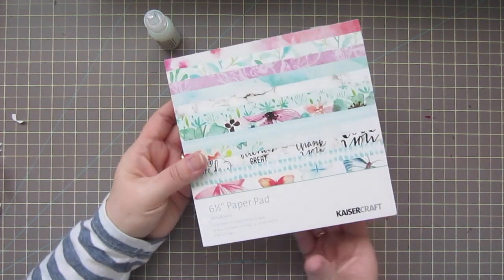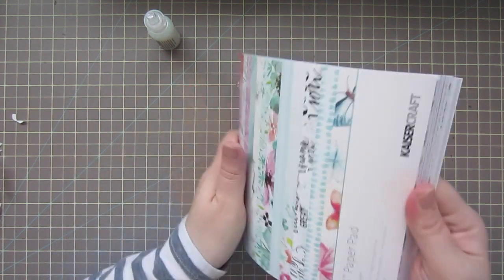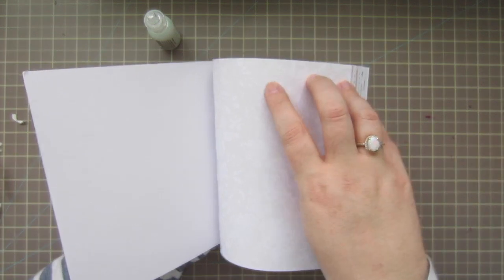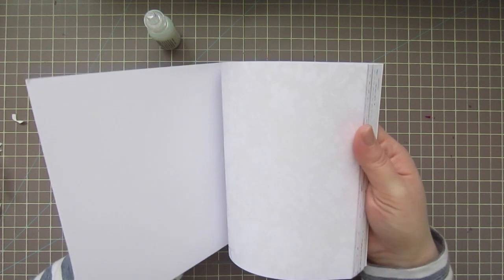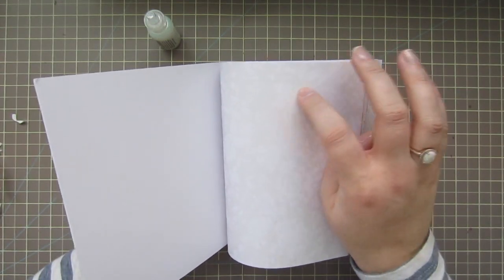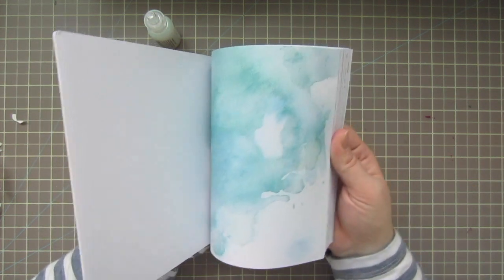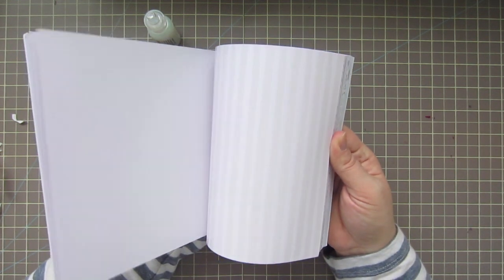I also got the Kaiser Craft Wildflower six-by-six paper pad — it's actually six and a half inches. I just thought the palette was so pretty, soft, and watercolor-y. Some of these look like emboss resist, so you could actually watercolor right over them and the color would just go where the white part isn't. I can see how shiny that is — I'm pretty sure that's what that's for, though I'll have to do a little more research on that.